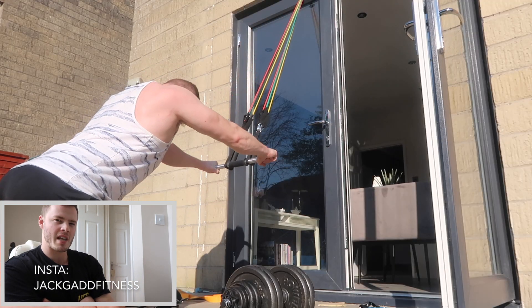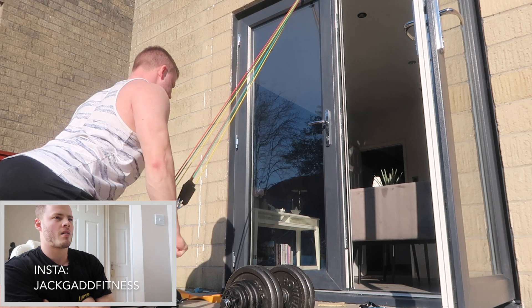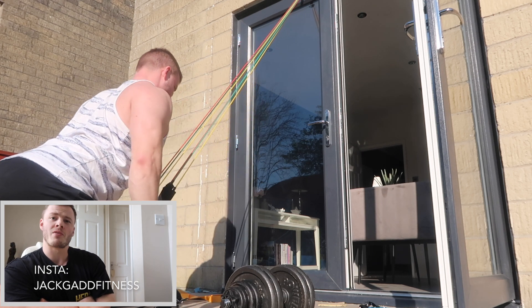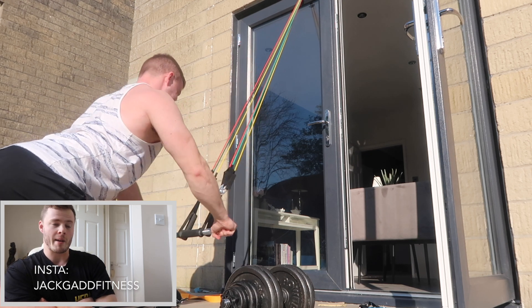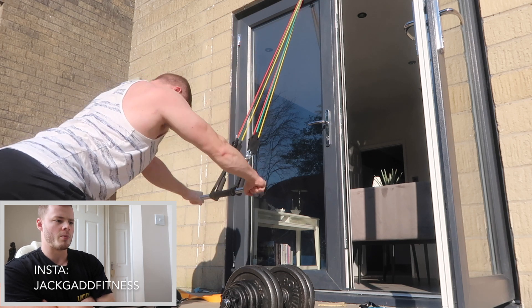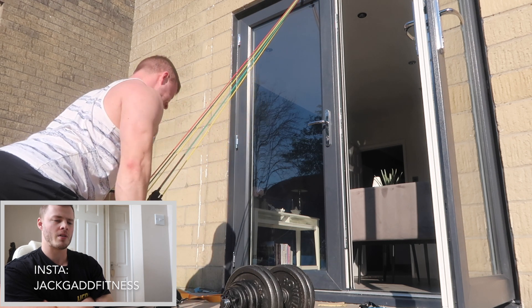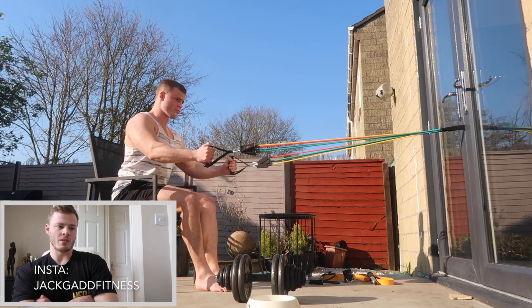Then we go on to pull-downs. I did around about three to four sets on the rows before going to pull-downs. A lot of my sets are quite high at the minute mainly because I'm not going to be getting much volume from actual load, so I get more volume from sets and reps. That's why you'll find I'll be doing quite a fair amount of sets. That was the pullover, again using the door hooks on these resistance bands.